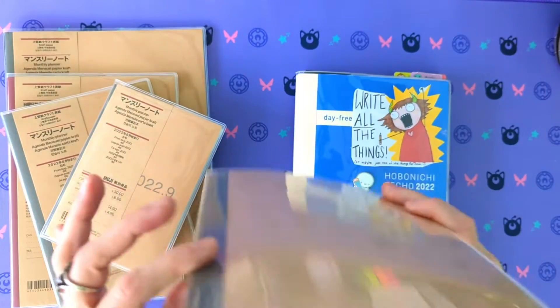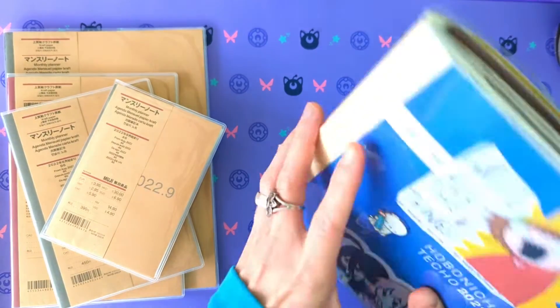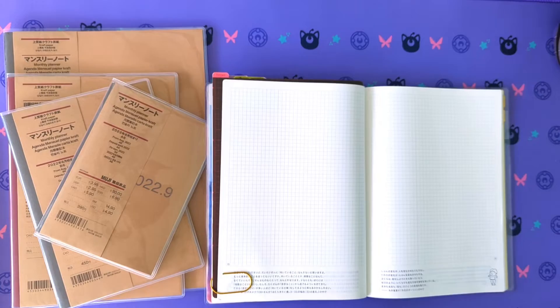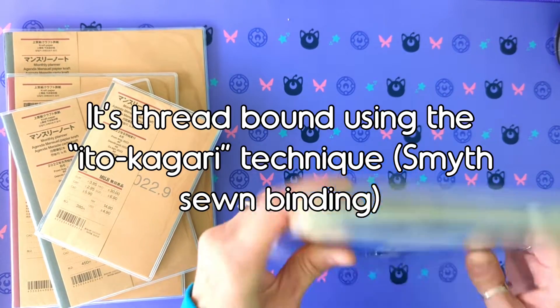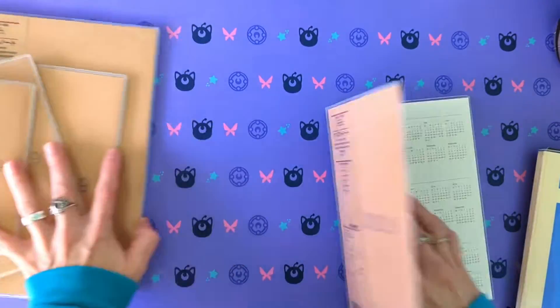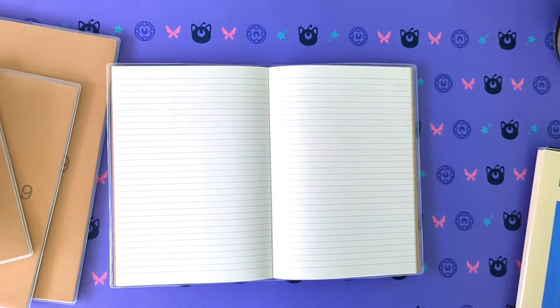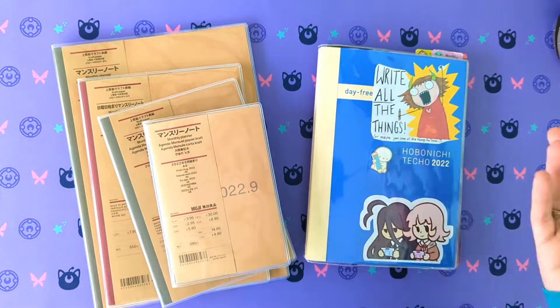As for binding, the Muji is stitch bound through the center — it would be nice to stick in a traveler's notebook folio. The Hobonichi has a lay-flat binding. The Muji doesn't quite lay flat — you can train it flat — but with the Hobonichi you don't need to do that.